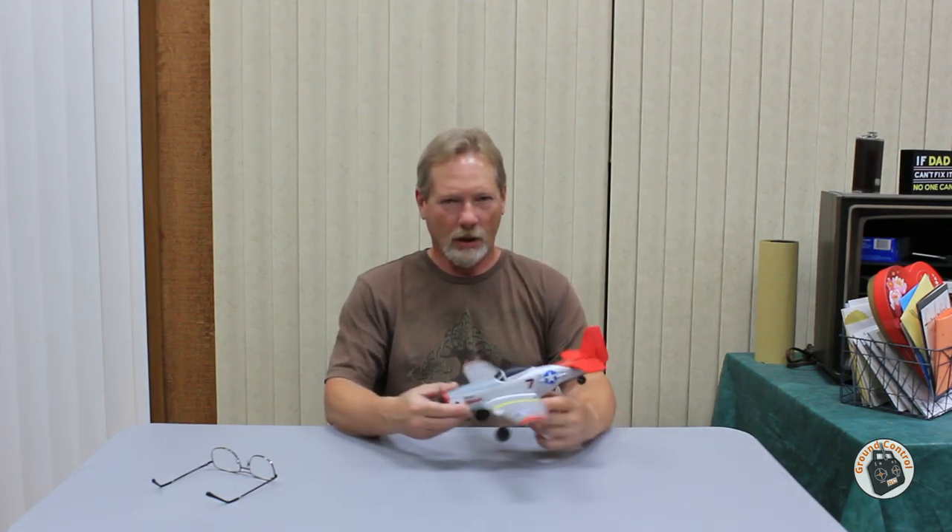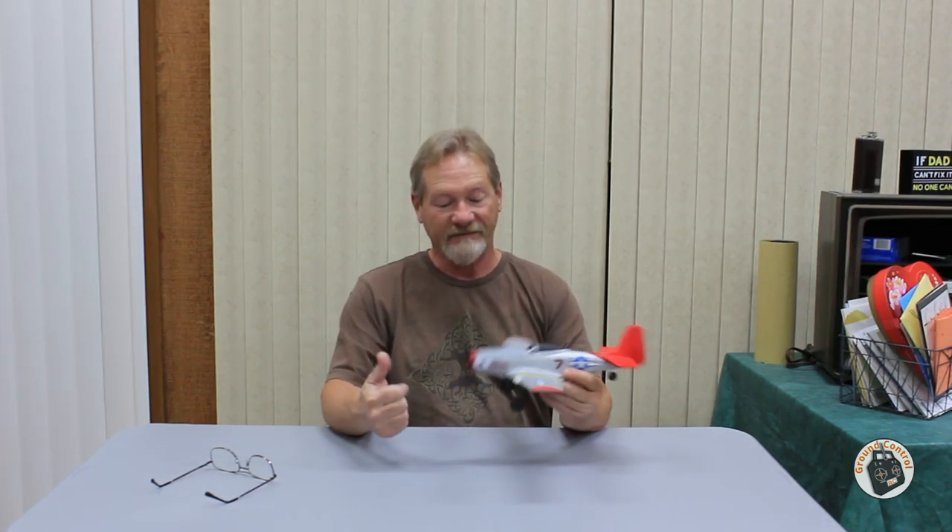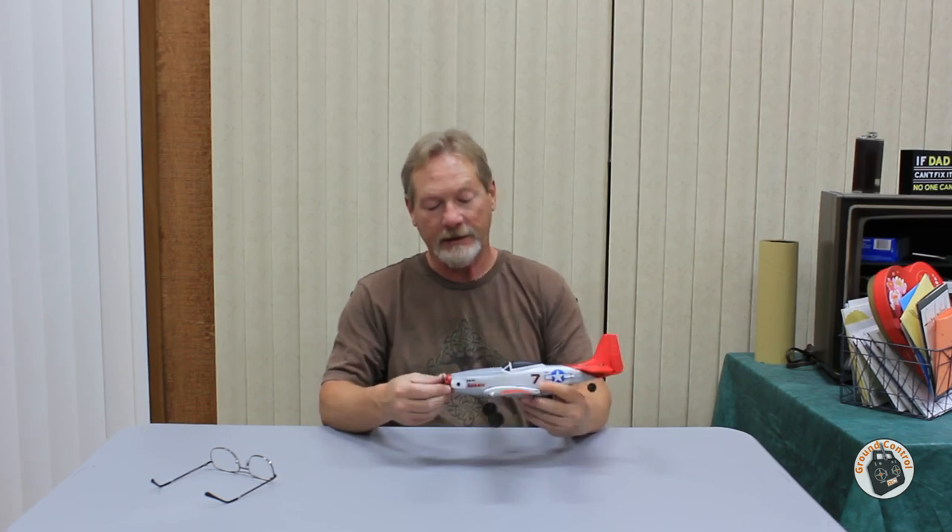Welcome to Ground Control. I finally did it — the brushless conversion of the Isshin Mini P51D Mustang.